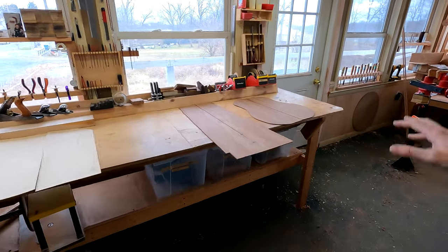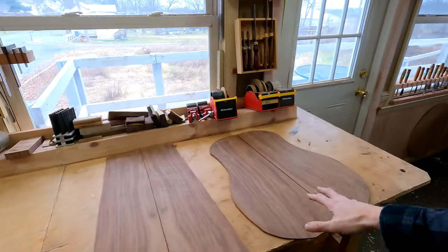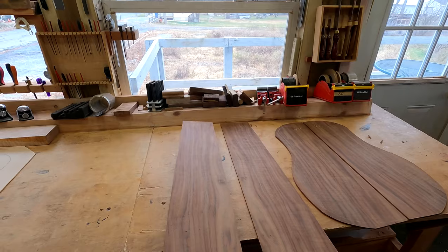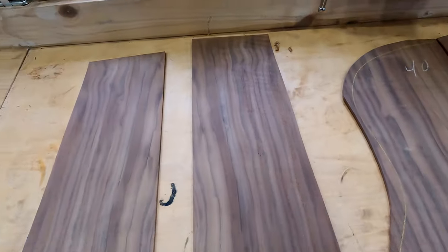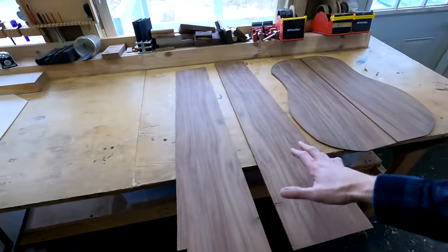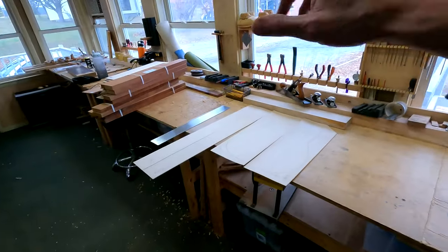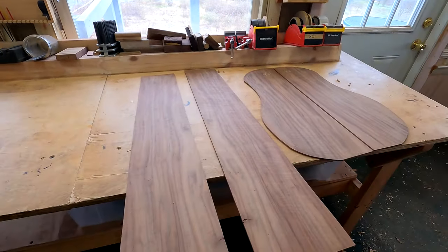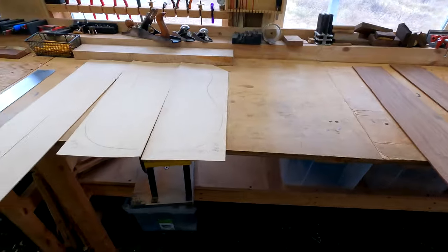The winter is generally my off time for teaching guitar build classes, so it's a great time for me to develop new models. I'm going to be building a quarantine cutaway dreadnought out of this claro walnut right here - look at that! And for the top I'm just going to pick out a really good sample of the Sitka spruce I have over there.